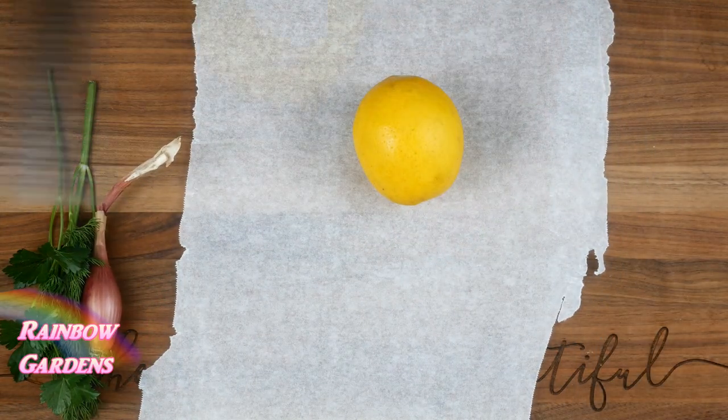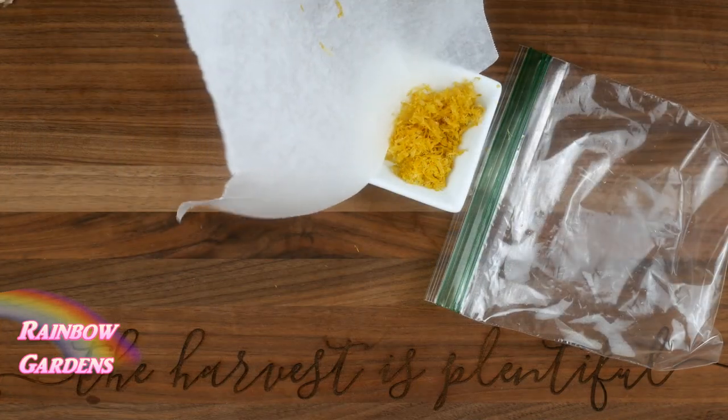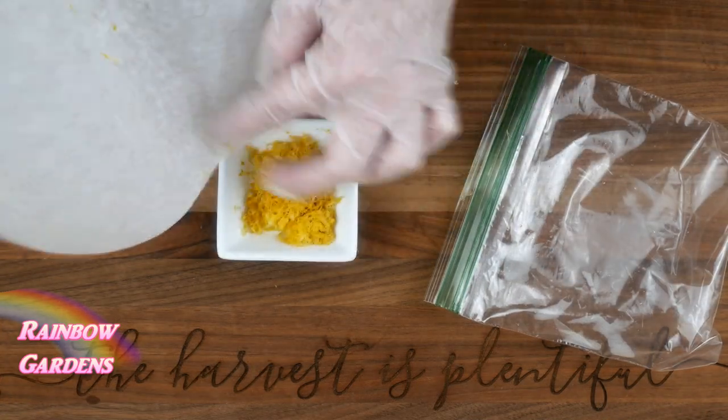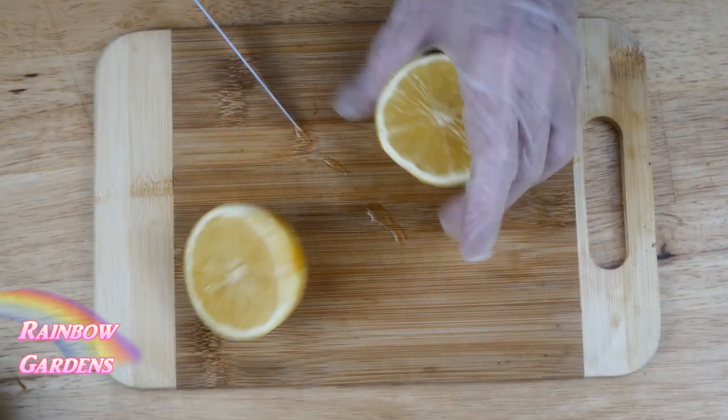I want to save some of the peel of this Meyer lemon because I can freeze it and use it in desserts later. I will not use it in the dressing, but just wanted to let you know that freezing the peel is great. Then I minced my shallot.